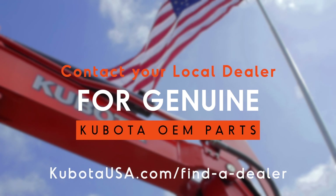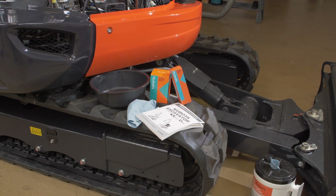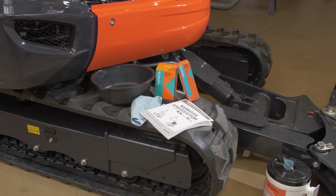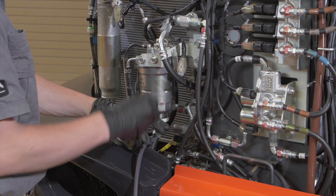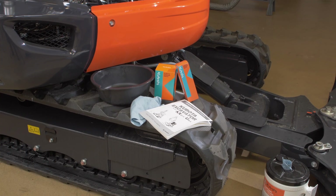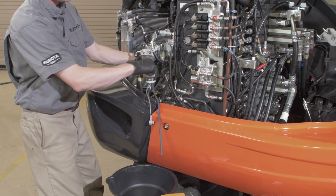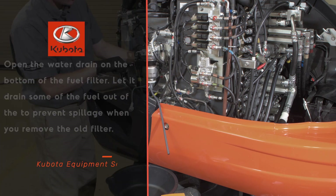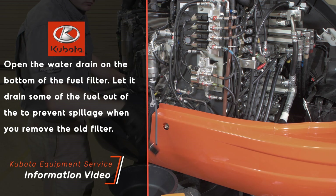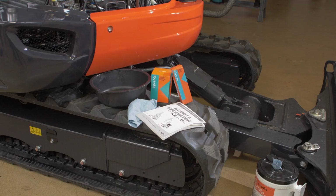Your local Kubota dealer will have the correct fuel filter elements. We recommend using only Kubota replacement filters to service your Kubota equipment. Kubota engineers have extensively tested and researched the filtration requirements of your system to ensure the correct micron filtering ability, as well as the structural strength and integrity of the filtering product. Most filtered systems in your machine operate under pressure, and Kubota engineers have anticipated the highest quality requirements for optimum performance. Kubota branded filters and replacement parts exceed those quality requirements. Other brands may not.